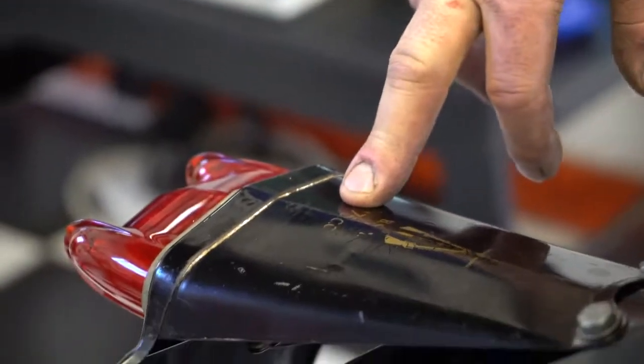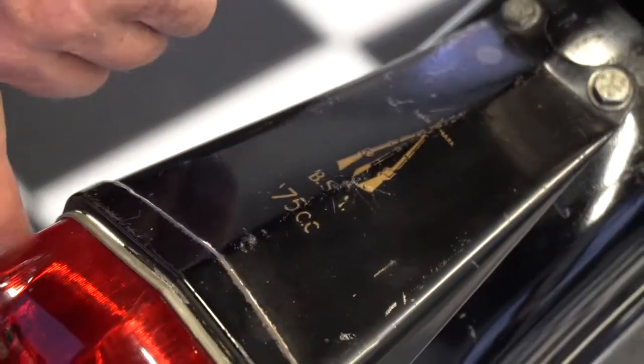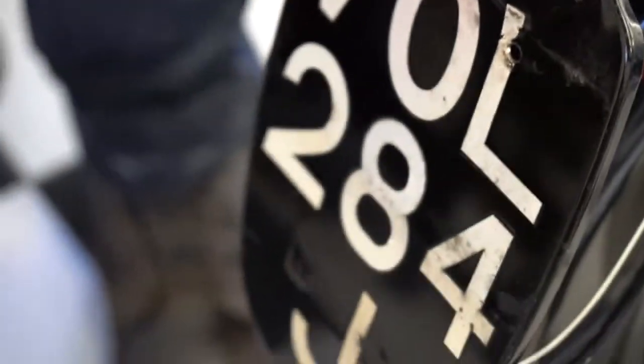Also, this is the original BSA 175cc sticker — a little bit worn, a little patina, but it shows the British Small Arms with the guns on there. And it comes with this vintage license plate too. Very cool.